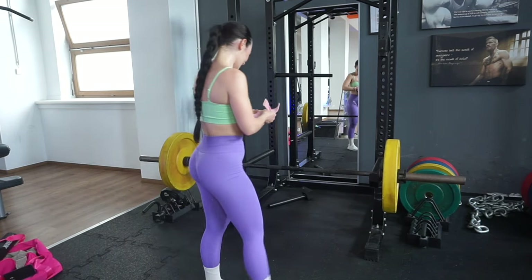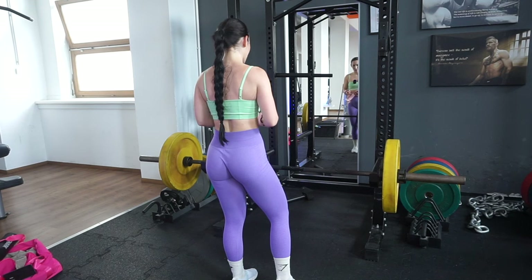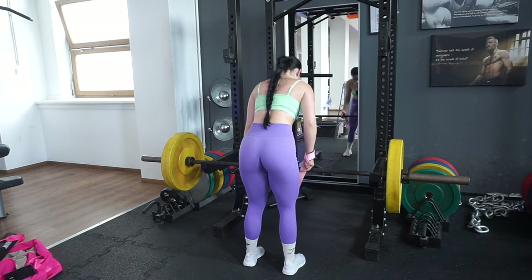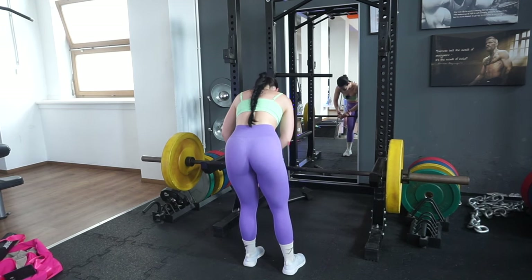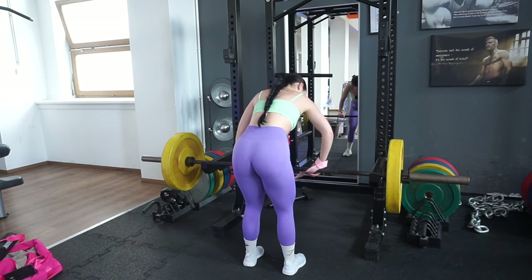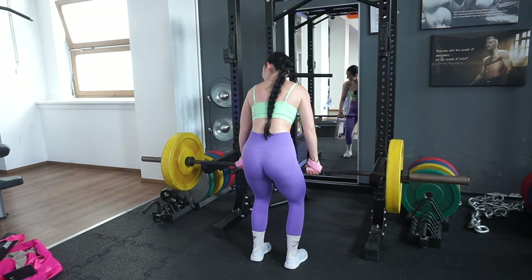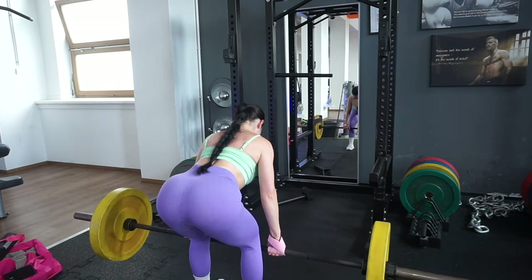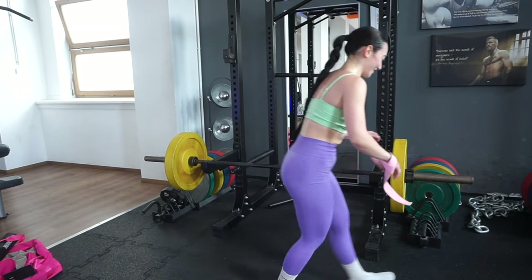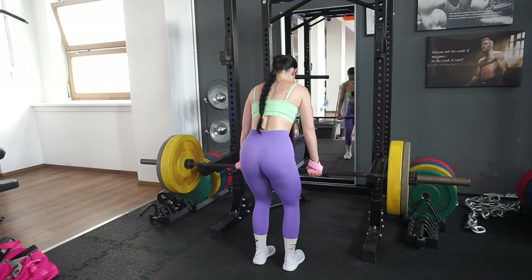I use lifting straps because I have weak wrists. Without them, all I focus on is holding the barbell instead of working my glutes. If you feel like your wrist strength is the limiting factor on any exercise — barbell work, lat pulldowns — use lifting straps. I always felt bad about it, but I'm not here to train my wrists; I want to train my glutes. Starting with a moderate-to-heavy weight. That first set was definitely heavy but not heavy enough, so adding a little more for the second set.